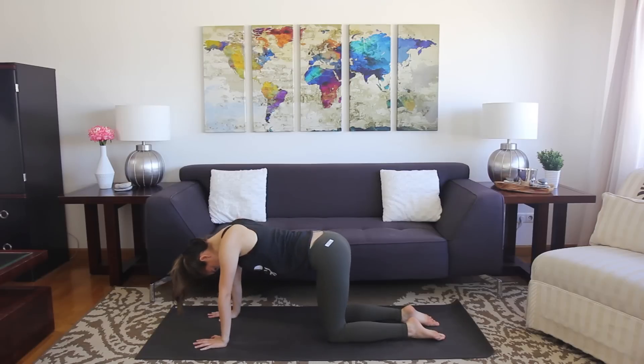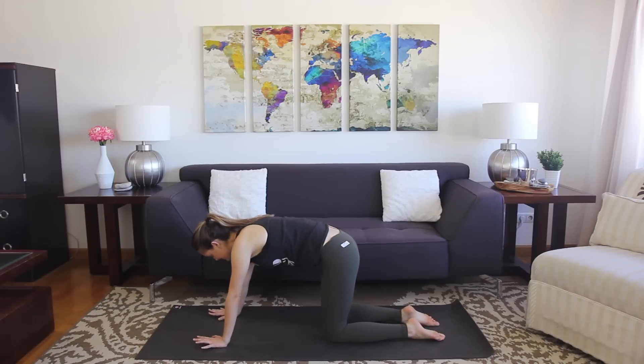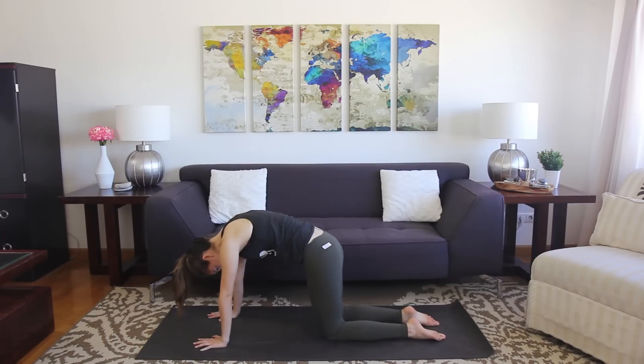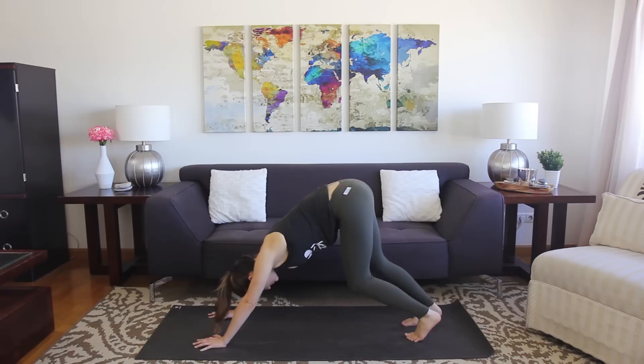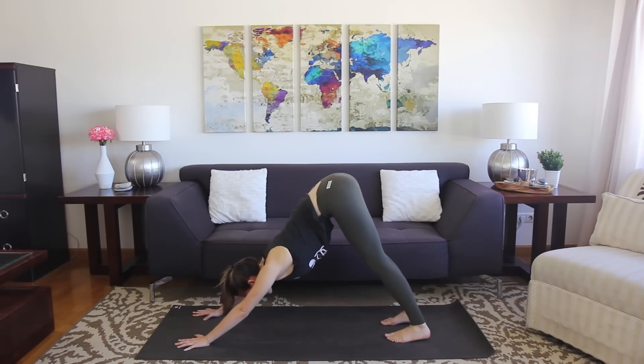Let's take one more each way — inhaling, exhaling — and take it back to neutral. Go ahead and come back to a downward facing dog. This is our first pose tutorial.